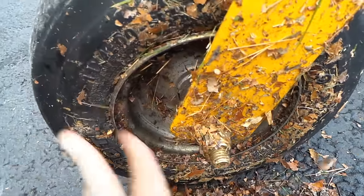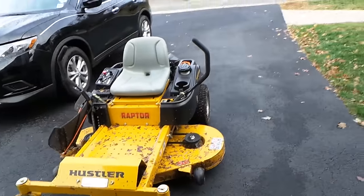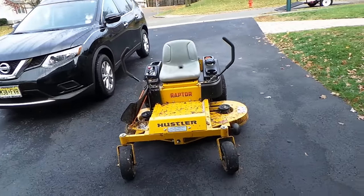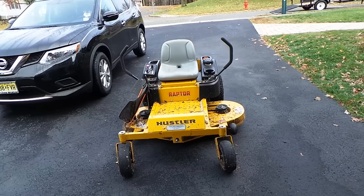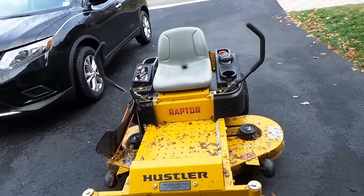These leaf cleanups take a toll on your mower. You just got to really keep on it — clean that air filter out every day. Just blow her out, lift up the hood, shake it out. If you can, take your filter out.